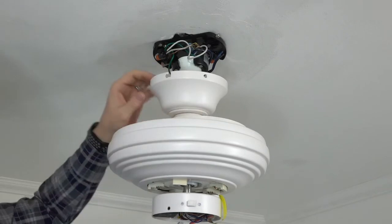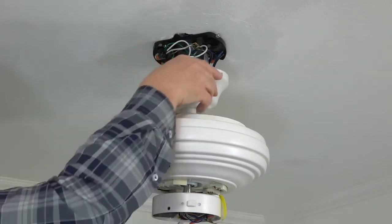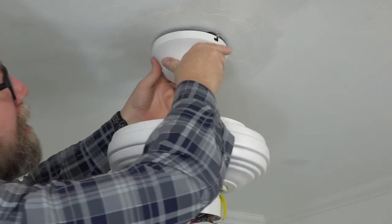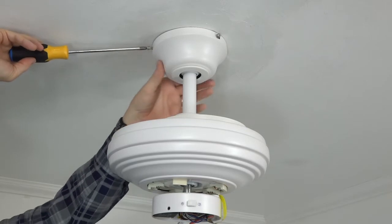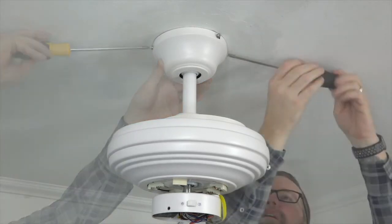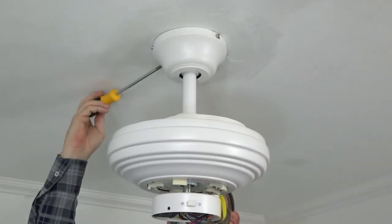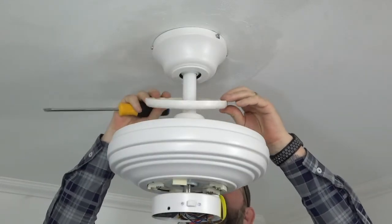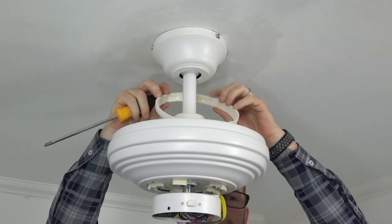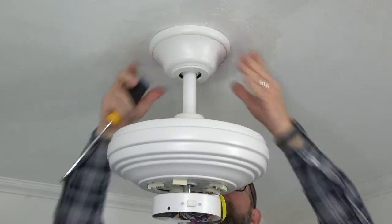Attach the canopy to the mounting bracket by aligning the J-slots with the screws that were loosened in the mounting bracket. Lift the canopy up, engage those slots, and twist — this will hold the canopy in place. Secure the canopy using the two screws that were removed and saved in the first step. Insert the screw into the standard screw hole and use a Phillips head screwdriver to completely tighten all four screws. Attach the decorative canopy ring by aligning the slots with the screws in the canopy, then lift and twist to engage those screws and lock the ring in place.